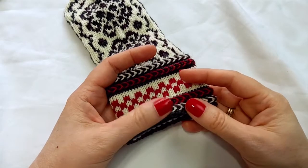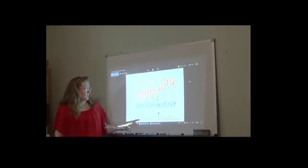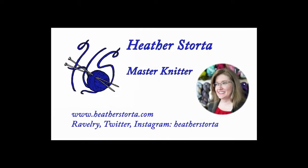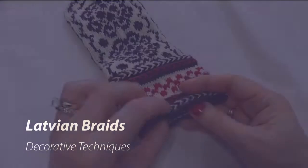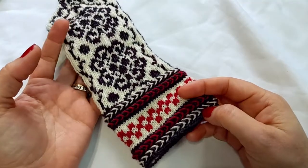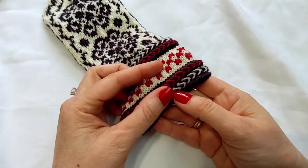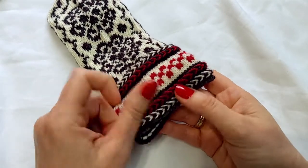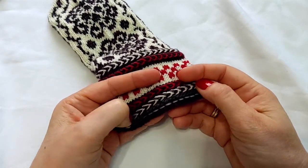In this video, I will be discussing Latvian braids. Latvian braids are a very decorative element found in a lot of Scandinavian knitting, as seen here on a Norwegian-style mitten. They are usually worked in two or more colors, and they are very three-dimensional, as you can see here. They look complicated, and they are a little fiddly to work, but they are really not that difficult.